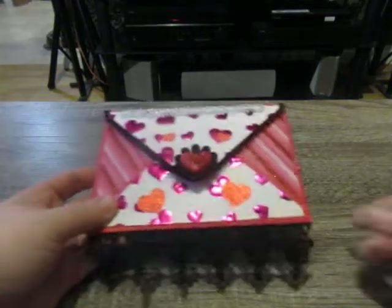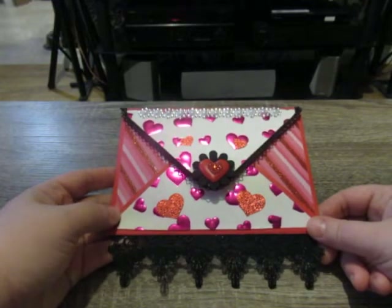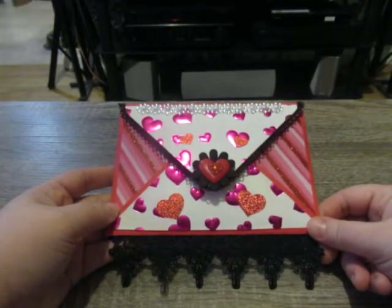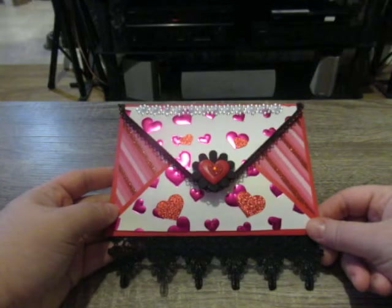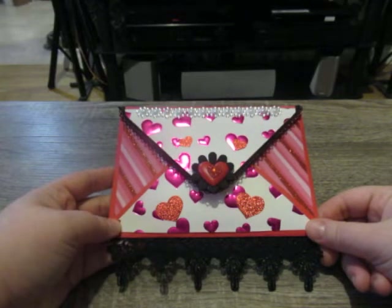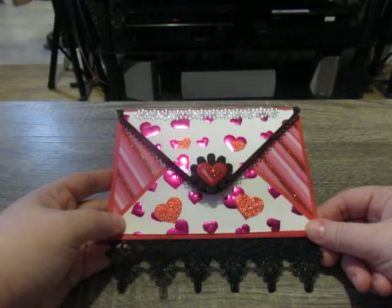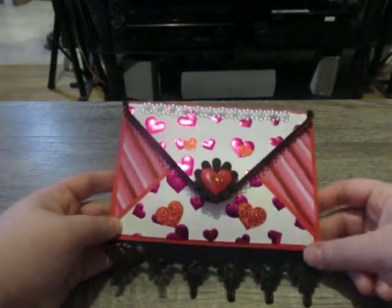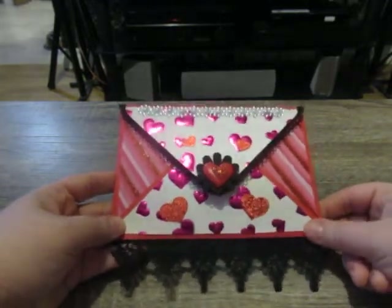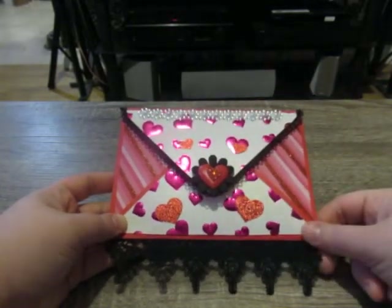In the middle I glued down a Jolie Boutique heart sticker from my stash. For Valentine's Day this year, the first project I made was an embellished envelope and I really like how it turned out. Usually I make my envelopes using black cardstock but I actually ran out, so I decided to use red cardstock to make this little envelope. It's great for flat mail.